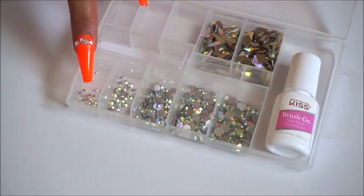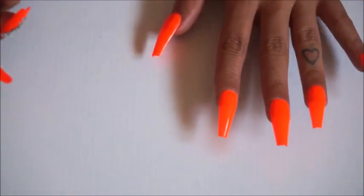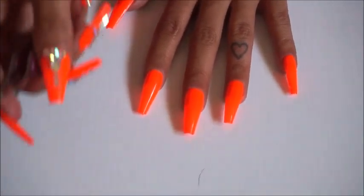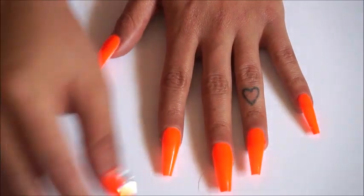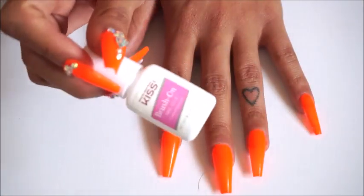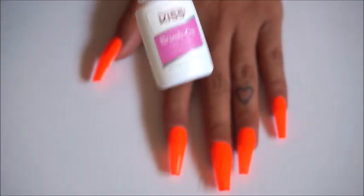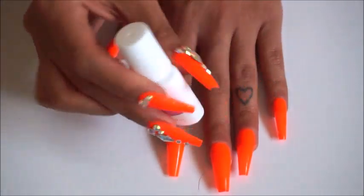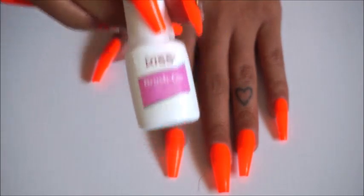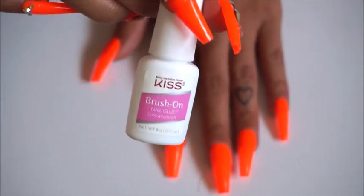These rhinestones came together in one package and these two came separately. I'm just gonna do one hand for time purposes. I'm hoping this is a good view — this is as far as I can zoom the camera in. So I have the paint-on super glue here, and I think it's the quickest and the best because I used the squeeze one before and it gets annoying — you keep squeezing it out and sometimes it pours too much. You can get this super glue at Target or Walmart.